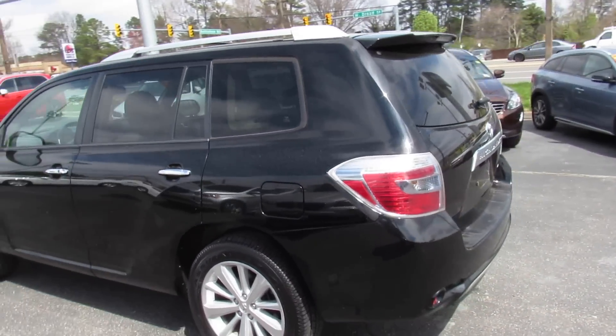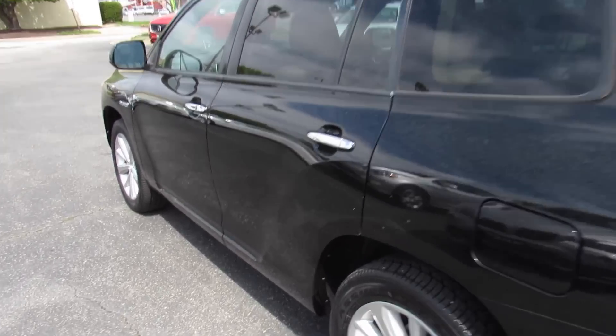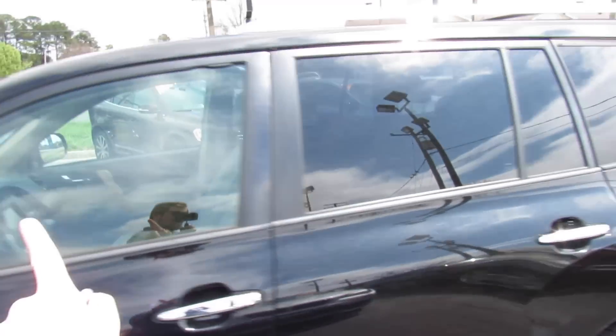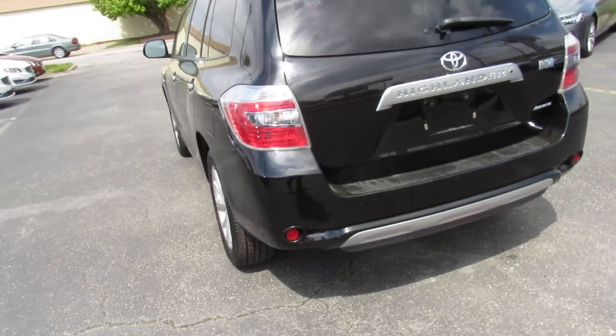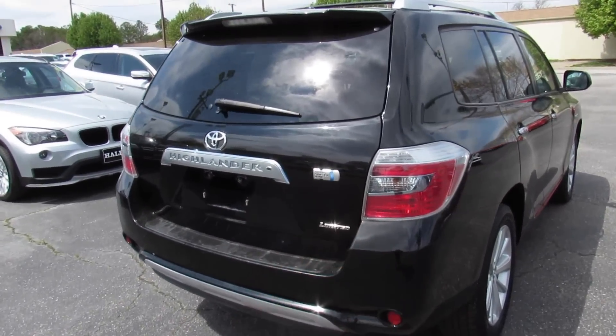As you can see it's finished off in a black exterior which looks great on the vehicle. Outside you have your chrome-accented door handles with intelligent entry built in. Up top this one does have a sunroof and your roof rails with crossbars. You also do have your body-colored mirrors and hybrid badges. Tinted privacy glass on the rear and your fuel cap is on the driver's side. Rear backup camera as well as your hybrid and limited badges.